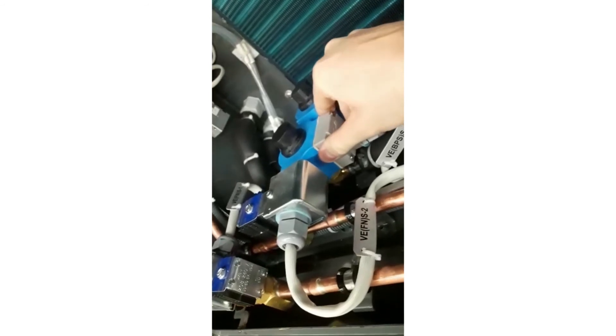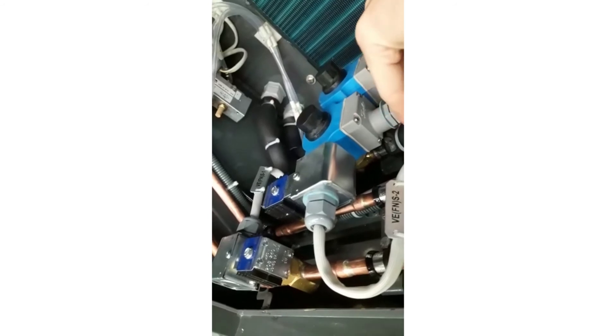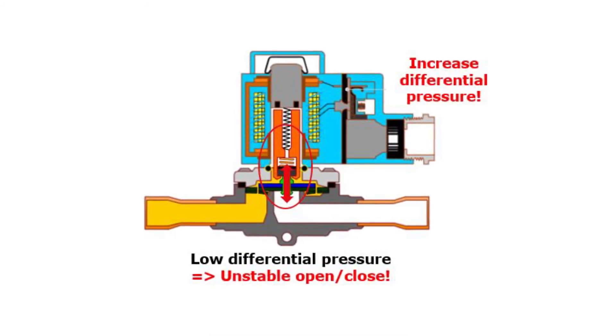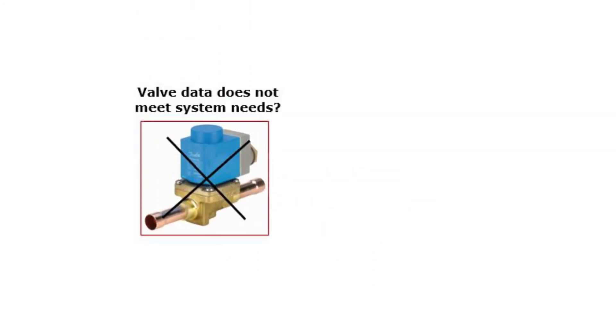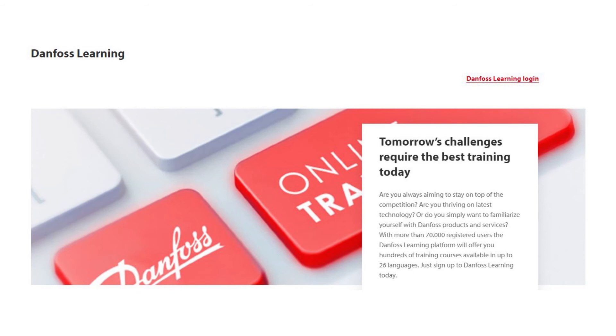Too low differential pressure across a servo operator valve can cause unstable valve opening and closing, which can cause high valve noise, as seen and heard here. It can also damage the internal valve parts over time. Therefore, if possible, increase the differential pressure. If the valve cannot meet the system conditions, then replace the complete valve with another valve type. Check out other Danfoss online learnings about solenoid valves for this purpose.